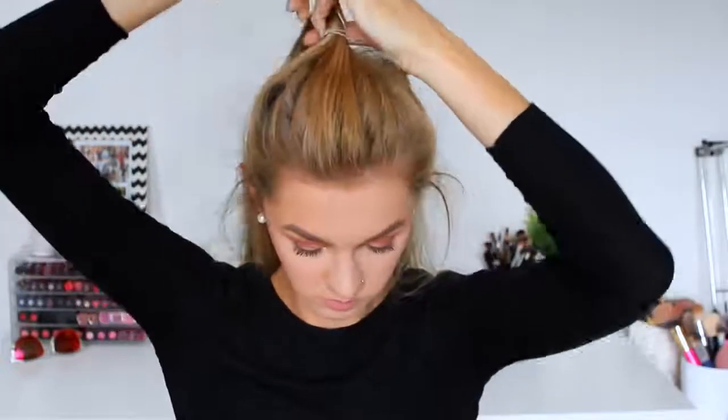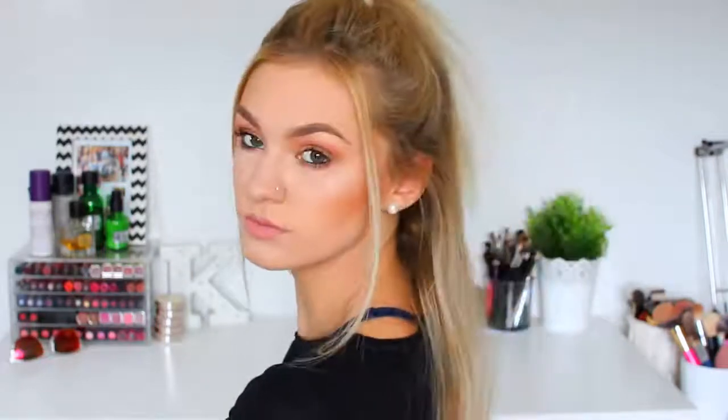For number seven I am going to be taking the top section of my hair and just tying it off into a ponytail. This is just my way of doing a half up half down hairstyle. I know this is super basic but I wear this all the time and I really think that pulling out two sections of hair from the front looks super cute. So this is hairstyle number seven.